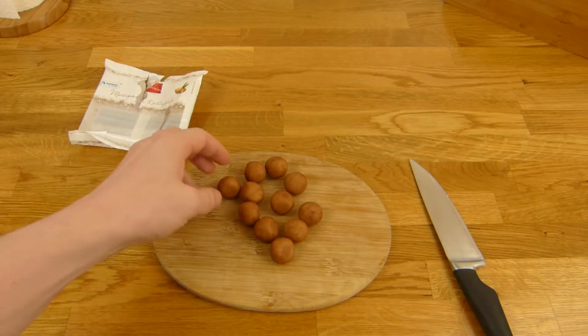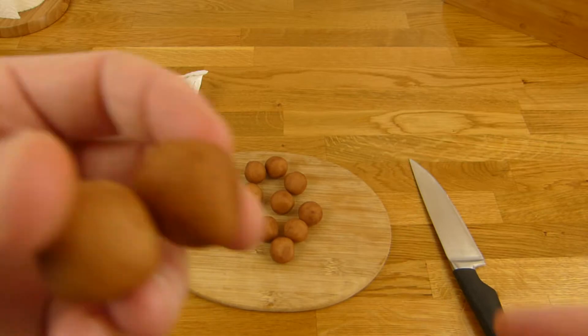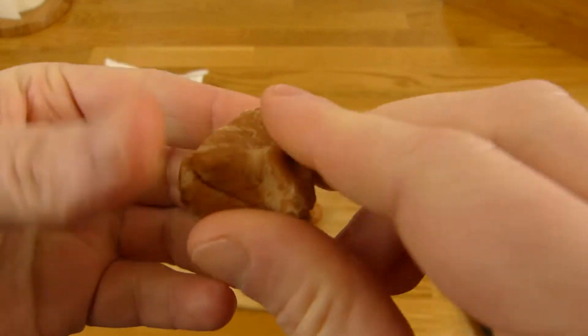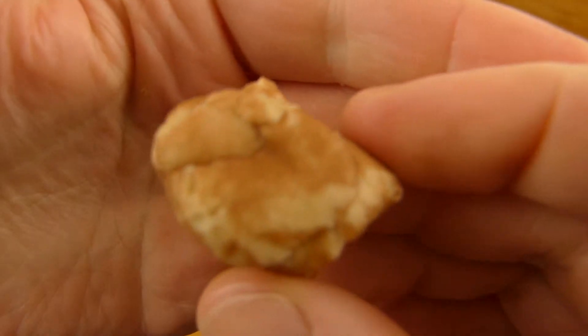Thumbs up for the marzipan balls, or potatoes. You can of course do this here — then it looks like this.